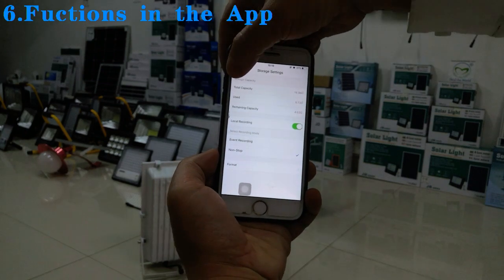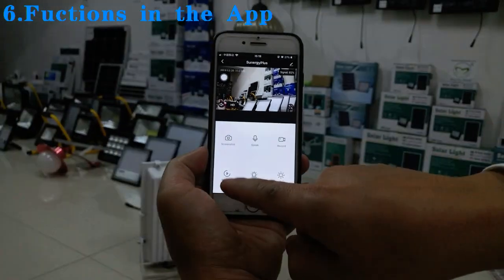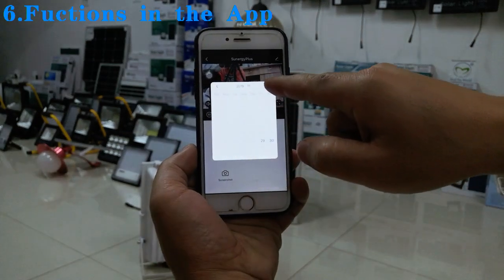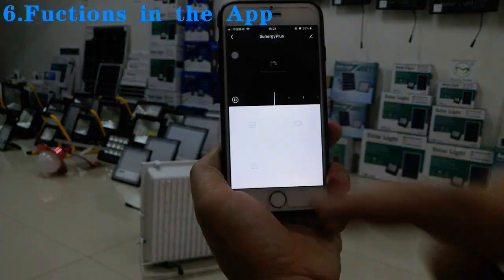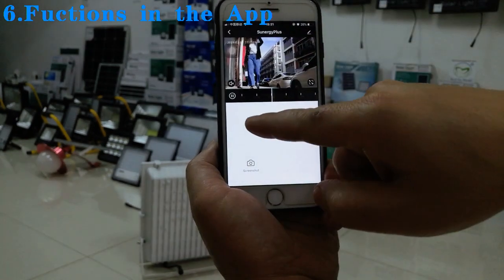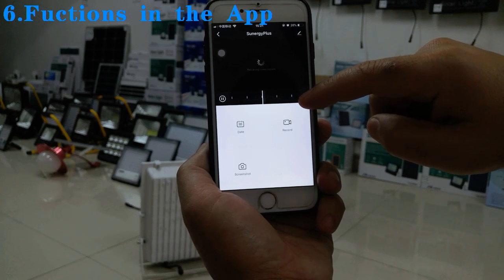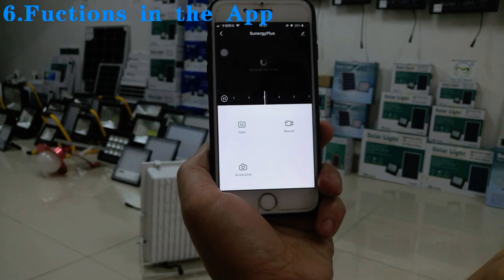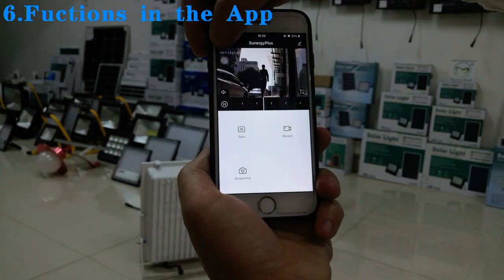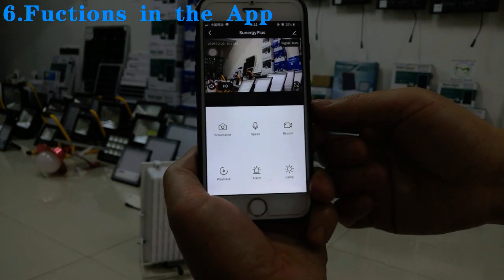Back in the live video view, we can play back recorded video. You can select a specific day to review — for example, selecting a particular day shows the previously recorded video. You can choose different days to view footage. It takes a few seconds to load the video.